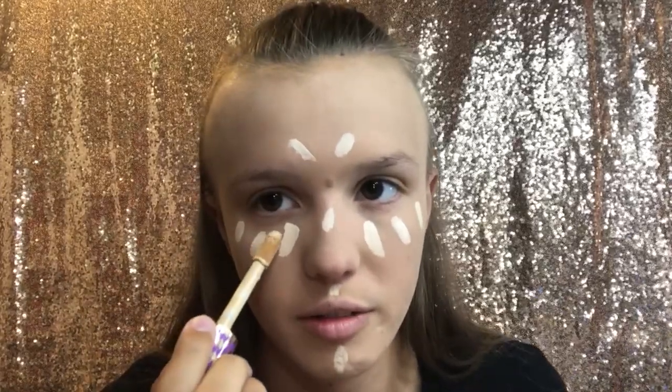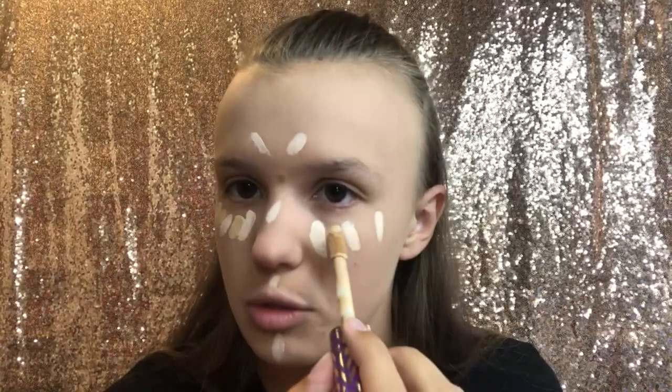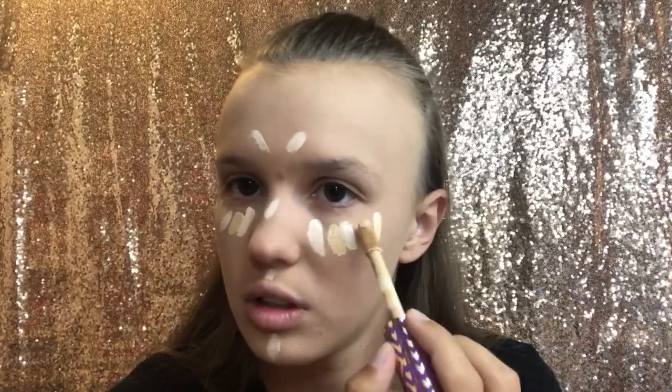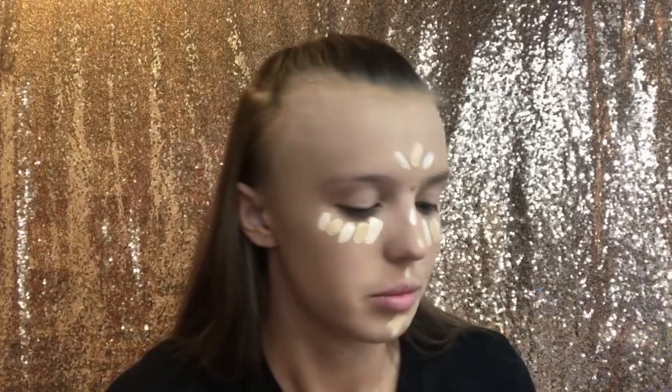I compared it and it's a tiny bit darker than my foundation. I think it has more of a neutral tone, but I guess it's okay. Trying not to add too much — we're just gonna blend that out. Does it look blended in? Perfectly.